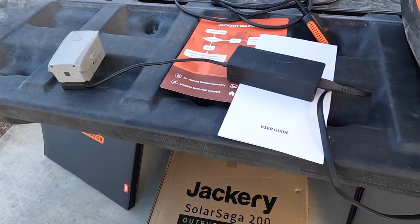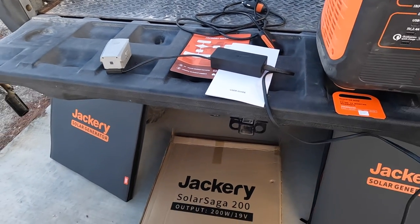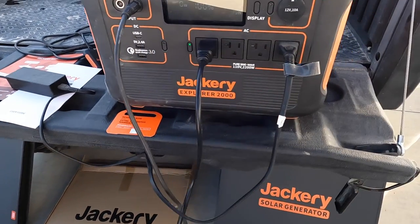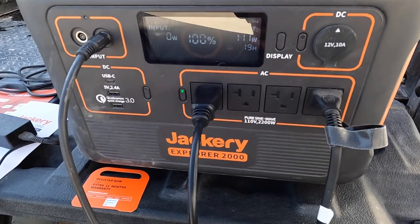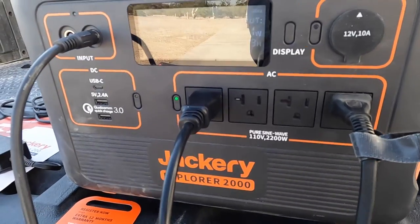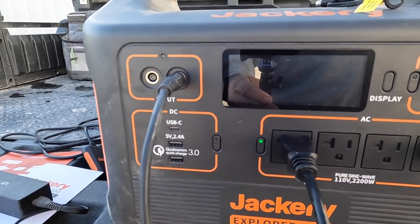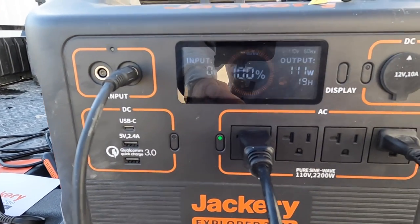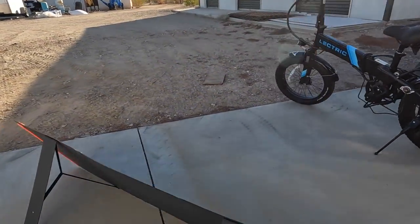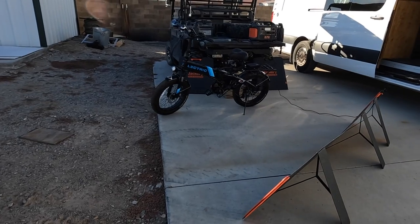I've got a drone battery hooked up — those chargers pull around 60 watts. So I can charge the bike, the drones, and the camera battery. We've got about 111, 112 watts total draw — with the drone battery and bike. It's a powerhouse. I can throw this thing in the buggy and be totally powered.